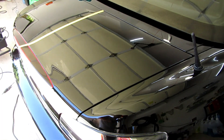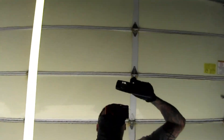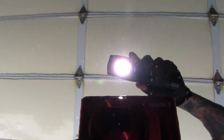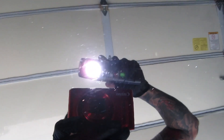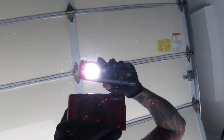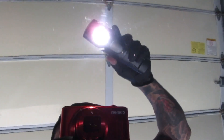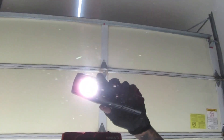Griot's is the winner for sure. I worked about the same amount of time. Let's start with the Griot's side. There's still so many little swirls — it looks way better than before, but there are still so many scratches left, and I did my best to use the same amount of pressure and speed. Let me give these an IPA wipe.